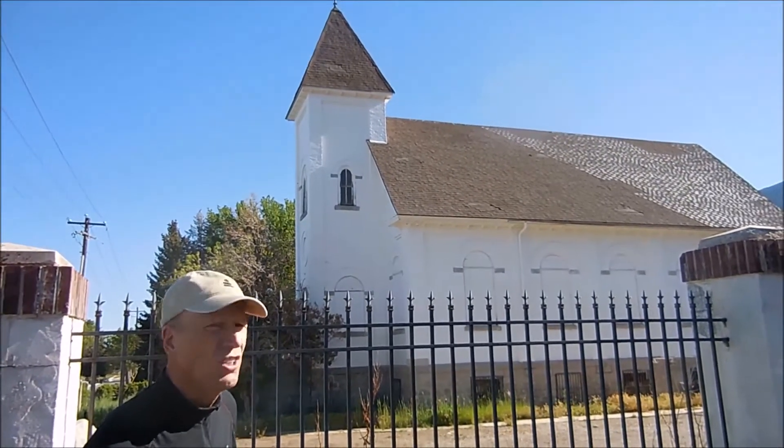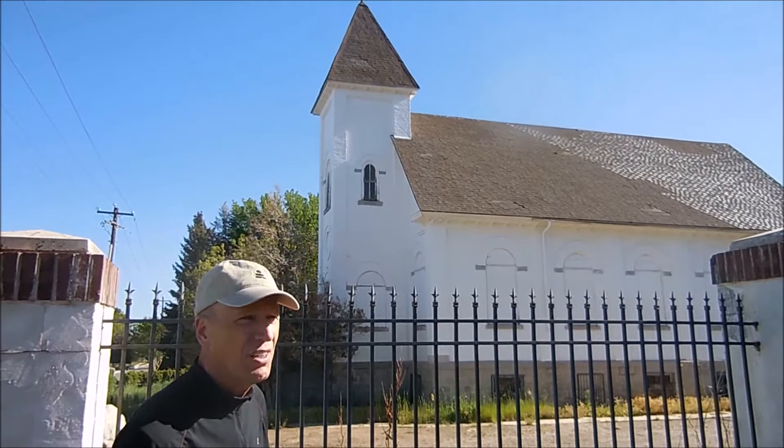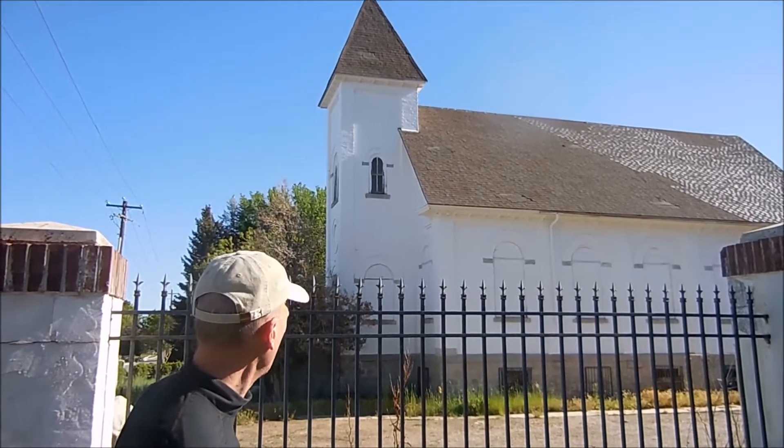Hi, my name is Robert McFarlane. I'm a watercolor artist from Salt Lake City, Utah. I'm here today in Granite, Utah. It's at the base of Little Cottonwood Canyon. Beautiful area. This old abandoned church is my subject.